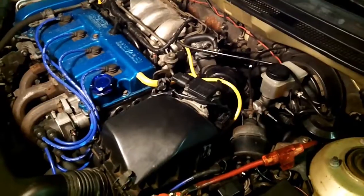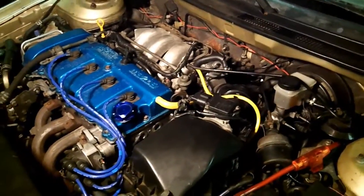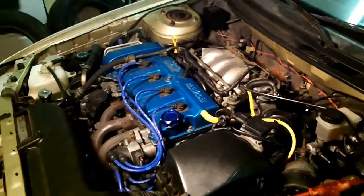I've got it all bolted back together — that should be about it for the IAC replacement. Tomorrow we're going to get into timing. We're going to be setting base idle speed and ignition timing using a timing light.